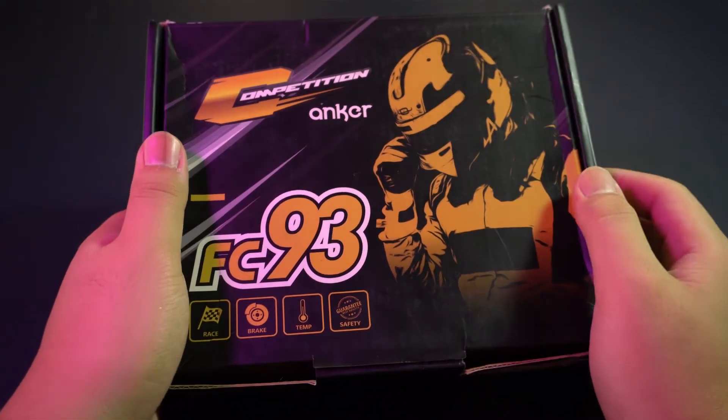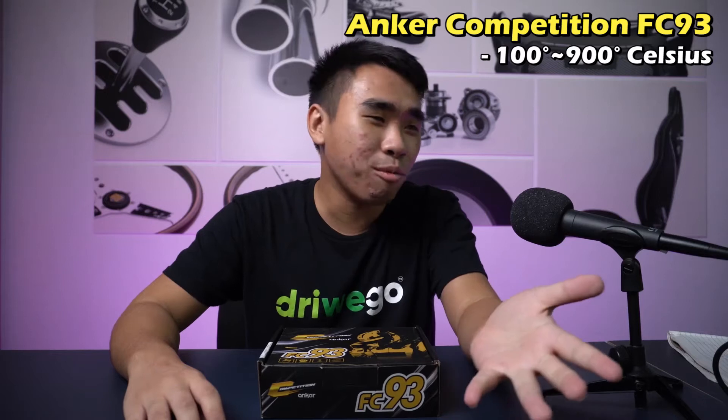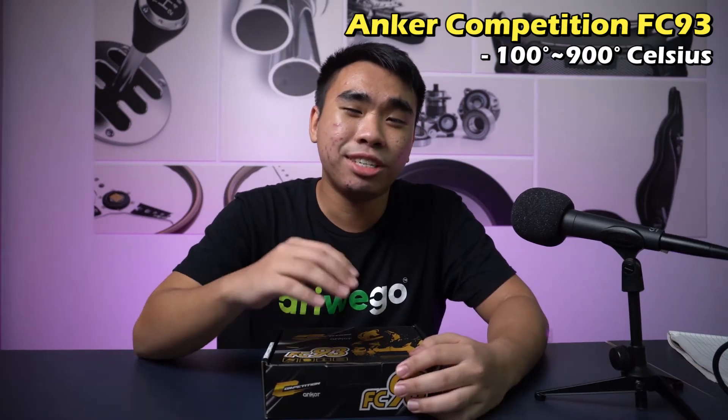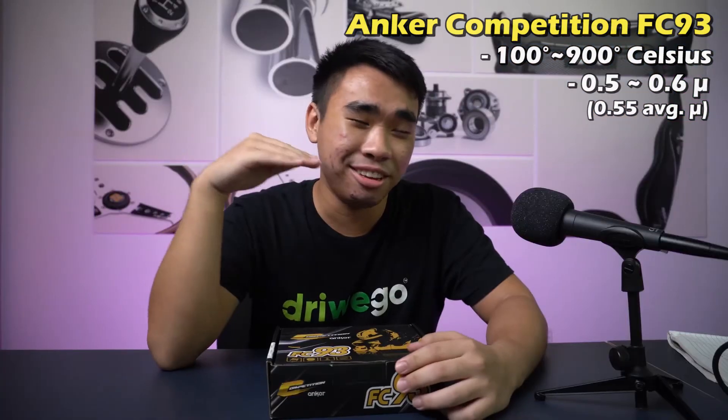If you want to do more intense racing, the FC82 can handle that. Now, the premium choice is the FC93, which is built specifically for racing. Its temperature range is 100 to 900 degrees Celsius — just 100 short of a thousand. Its friction range is 0.5 to 0.6 MU, which is very high, meaning it will brake your car way harder. Because of that, Anker really recommends the FC93 for those seriously considering racing.